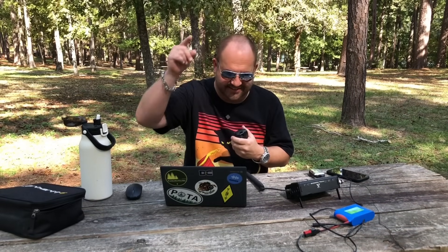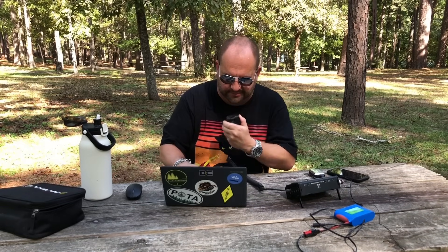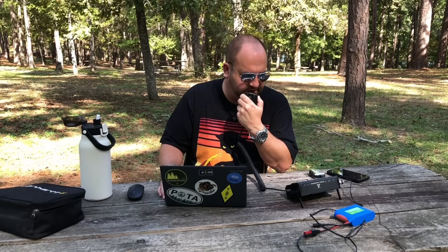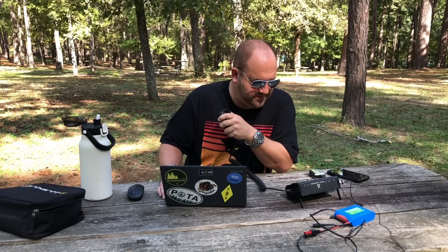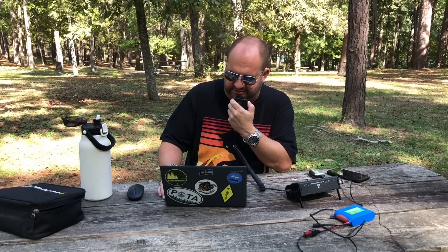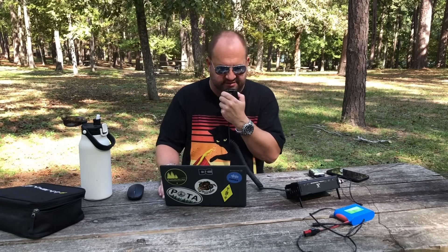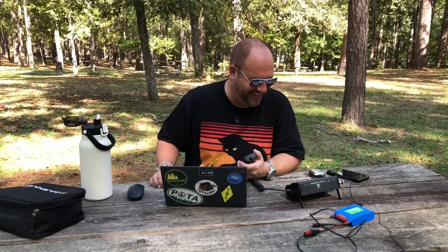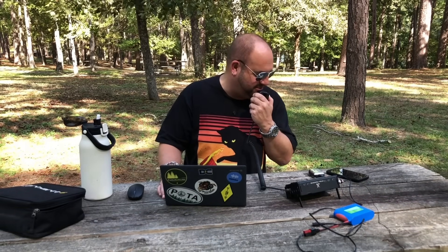QRZ Kilo 8 Mike Romeo Delta, Parks on the Air. Kilo Echo 2 Echo Tango - good 5-9 signal here in Texas. 5-9 from Western North Carolina, good to talk to you. Just running 5 watts today. Oh, you're doing great outside. Thanks for the contact, good to get you in the log. 73.